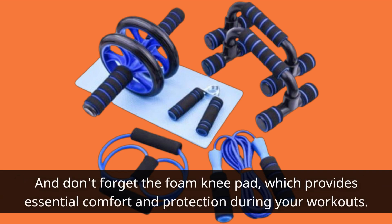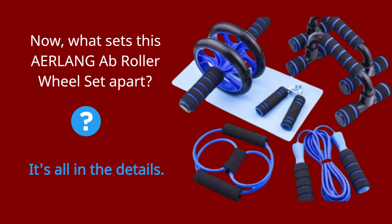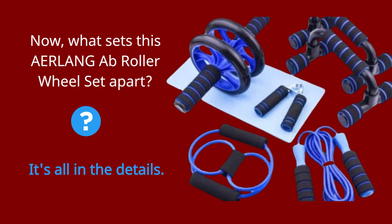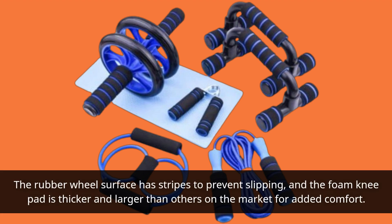And don't forget the foam knee pad, which provides essential comfort and protection during your workouts. Now, what sets this Erlang 8-in-1A Flat Roller Wheel Set apart? It's all in the details. The rubber wheel surface has stripes to prevent slipping, and the foam knee pad is thicker and larger than others on the market for added comfort.